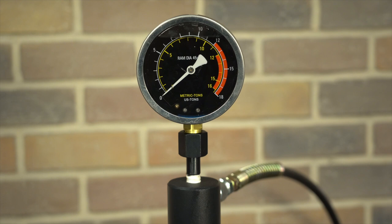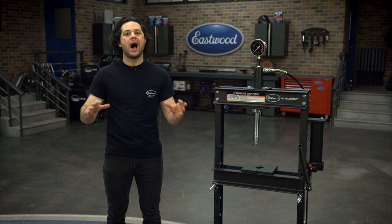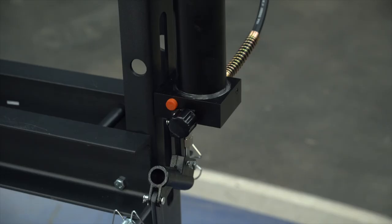The gauge at the top is also very nice. It's liquid dampened, so it's easy to get an accurate reading. It's also about four and a quarter inches across — a big wide dial that's easy to read — and it has scales for both metric and US tons.